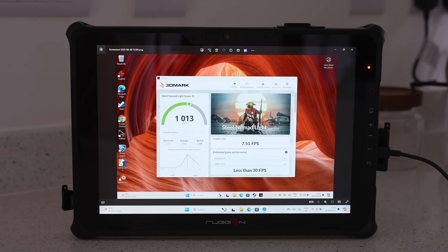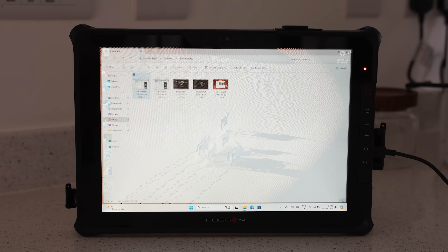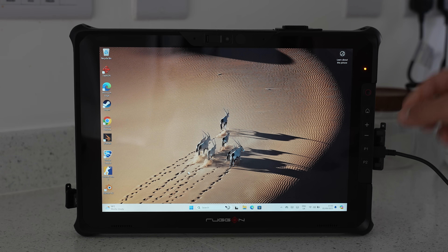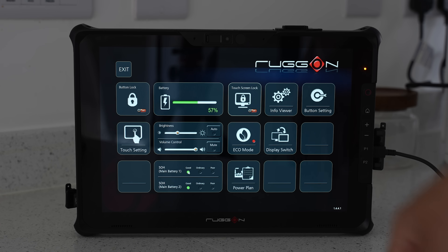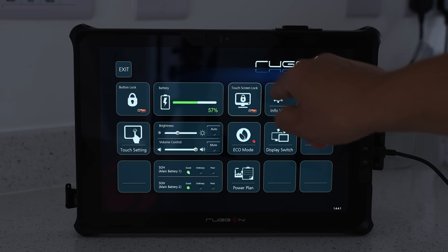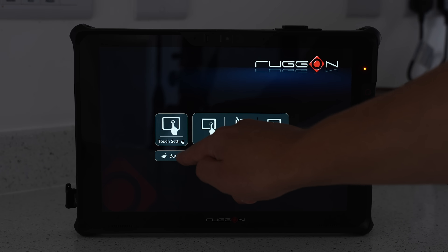I'm not going to go through all the features of Windows 11, but the Rug-On Soul 7 has shortcut buttons on the side which are really useful. We've got the power button, the home button, the volume buttons, and two shortcut buttons. If you press P1, it brings up a dashboard with things like button locks, battery percentage, and we can also lock the touchscreen or change the touchscreen settings, as well as changing the power modes and display settings.